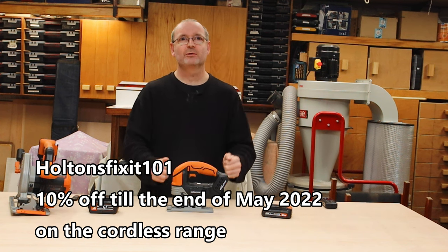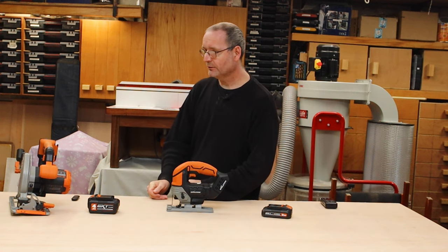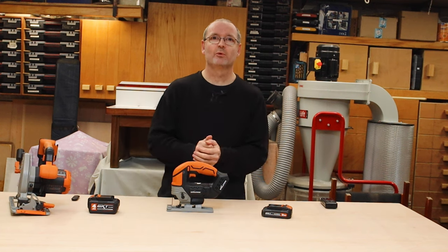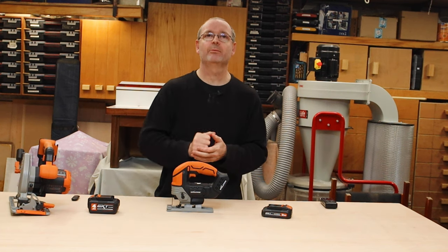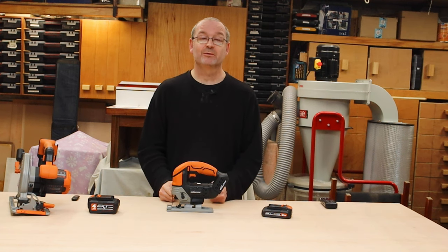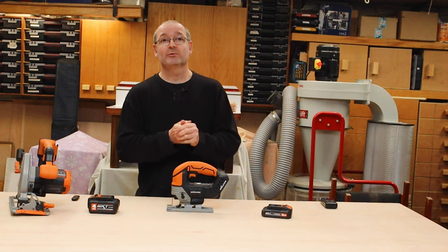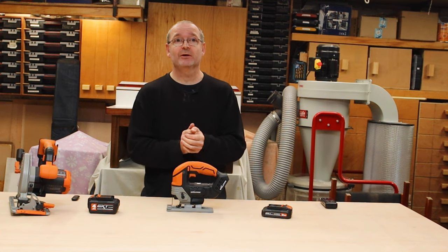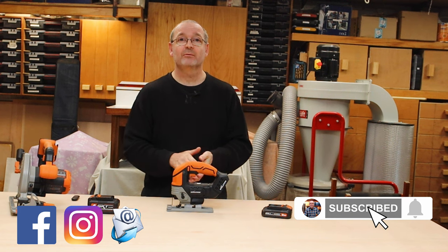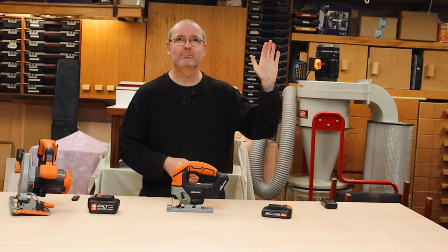Everything here is to help you guys make the right choice. I will be doing more videos on these — a dedicated video on each one — so I can get more in-depth with the camera up above. Anyway, I'll see you next time. In the meantime, click like and subscribe down below, and have a nice day. Bye bye.